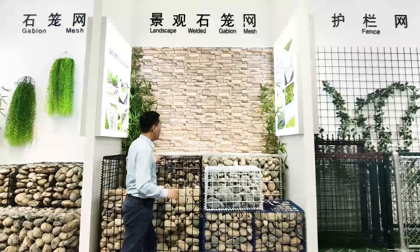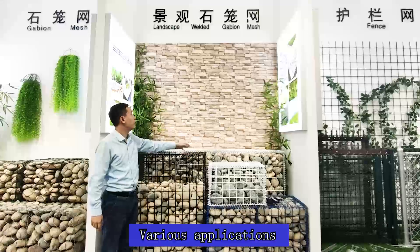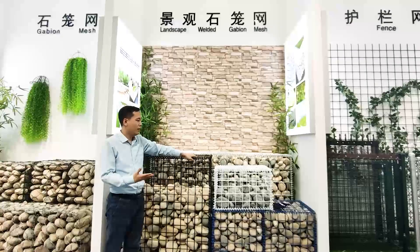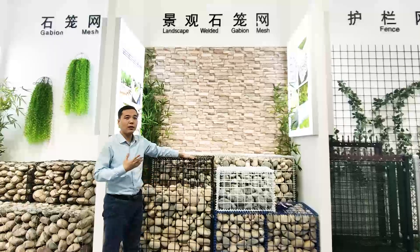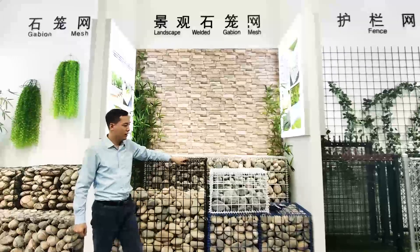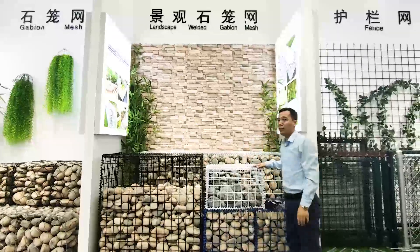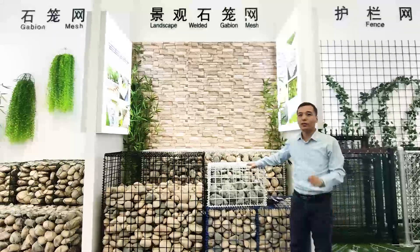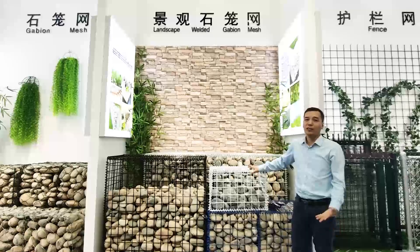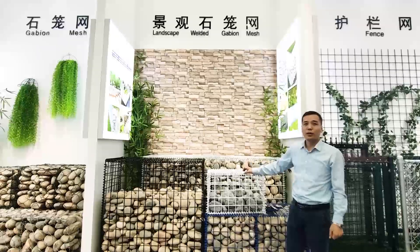About the application, we can use these for landscaping. These products can make your home much safer. If you have any questions, just leave your message here — your email and your WeChat — and you can call me.